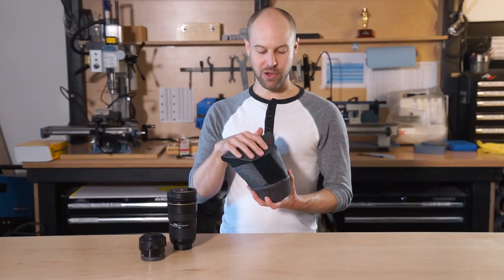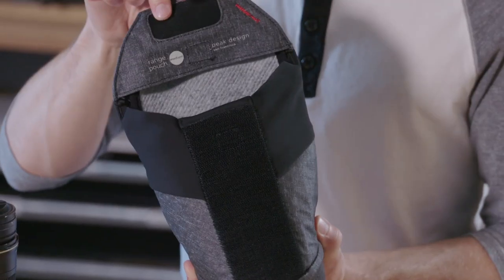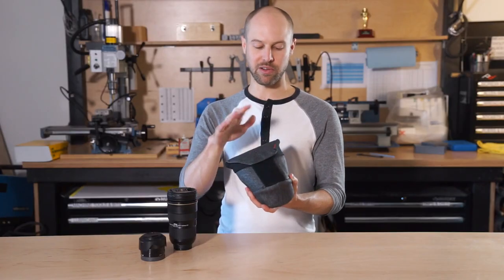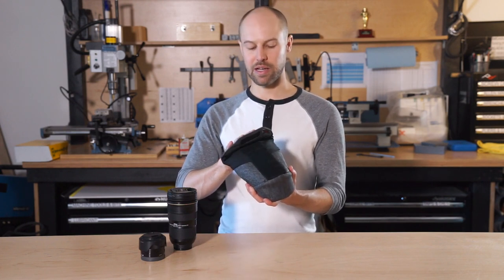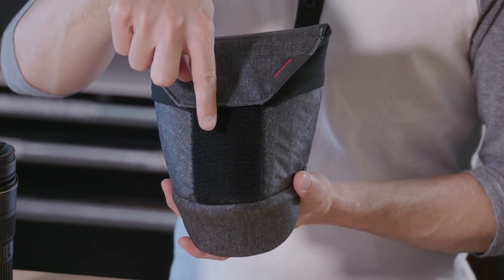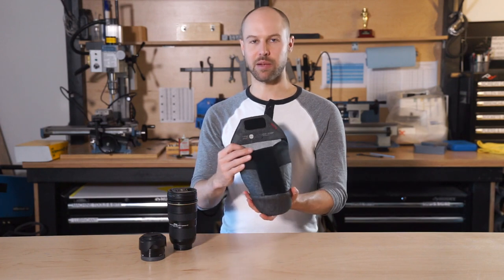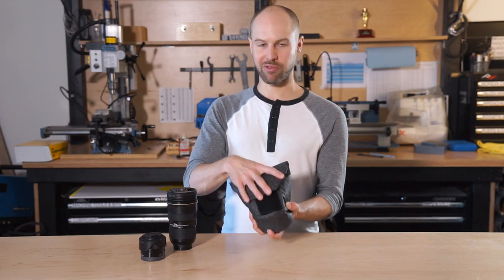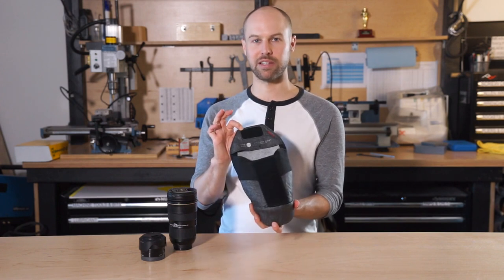Another cool feature on the pouch is the silent Velcro. It's a unidirectional Velcro, which means all the hooks face in the same direction on the hard, scratchy hook portion. Basically you can use it just like normal Velcro and rip it open, but if you're in a situation where you want to be quiet — like shooting a wedding or some sort of event — you can put it down and pull the flap down, and it gets nice and quiet. It also locks up really well with the compression: pull down, and if you pull up on the flap a little bit, all those teeth lock up, making it much stronger than normal Velcro but still really easy to get off.